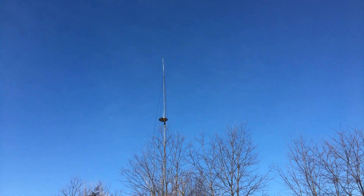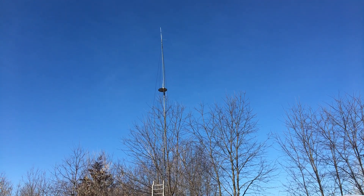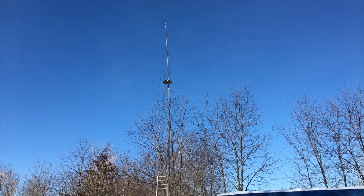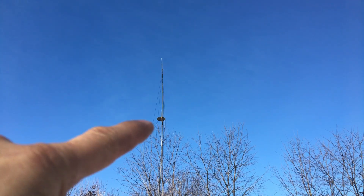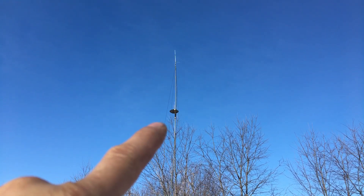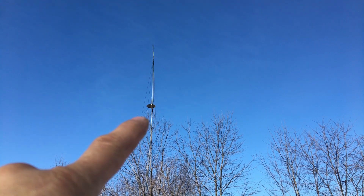Hello YouTube. I thought I'd do an update video on my antenna setup. I've added about 10 more feet to it. If you look back at my other videos from last fall, last summer, the Redivis antenna would only go about to here. So I added about 10 more feet.